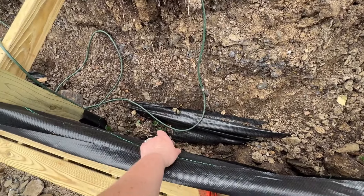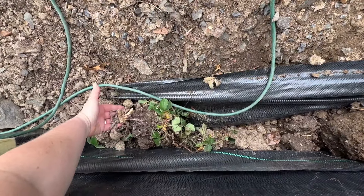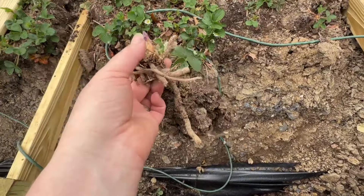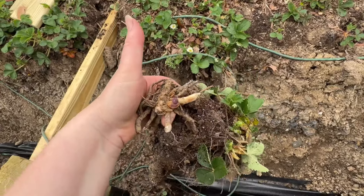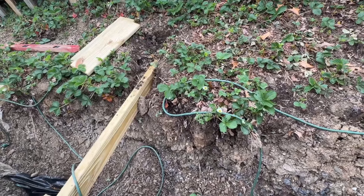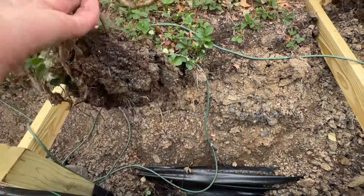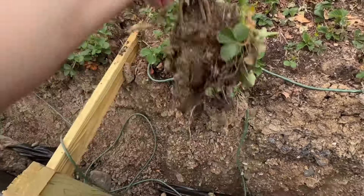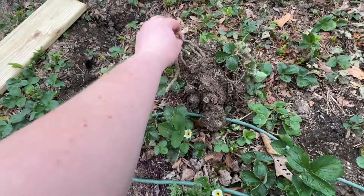There's a strawberry plant — oh no, this is probably an asparagus plant. It is. I should have asparagus popping up. I could probably replant this and it'd be okay. Let's set that guy up there. He's got some good roots.